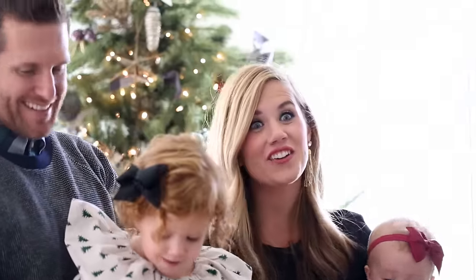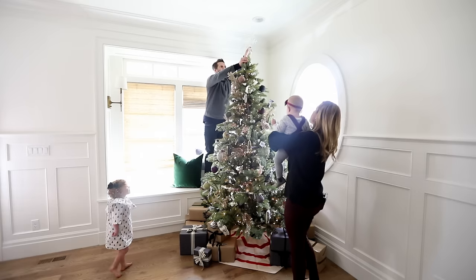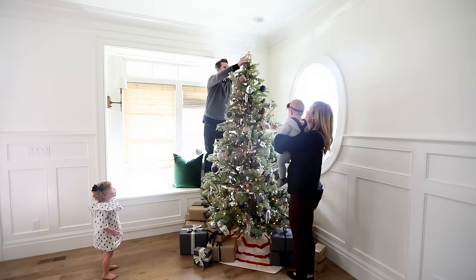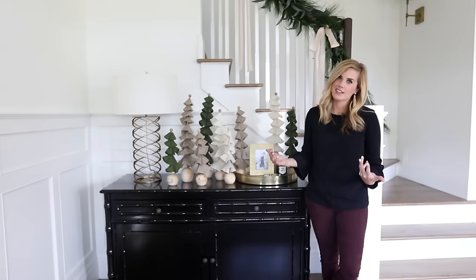Happy holidays! We get to decorate homes all year round, but decorating for Christmas is my very favorite. It's a little crazy, but it's a tradition in our house. When you're decorating a tabletop, you usually keep things really simple on a daily basis, but for the holidays you can jam-pack it with a lot more, which is really fun.